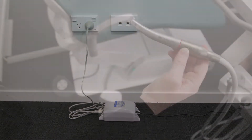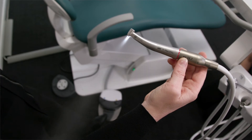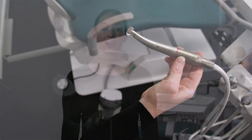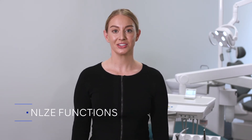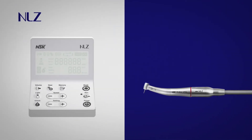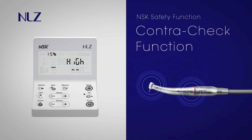Your NLZE can now be operated as an integrated system using your dental unit's foot control. I'll now explain some of the NLZE functions to get you started. In pursuit of safer treatment, NSK has developed the ContraCheck function to help detect abnormalities caused by deterioration and insufficient maintenance of contra-angle handpieces.